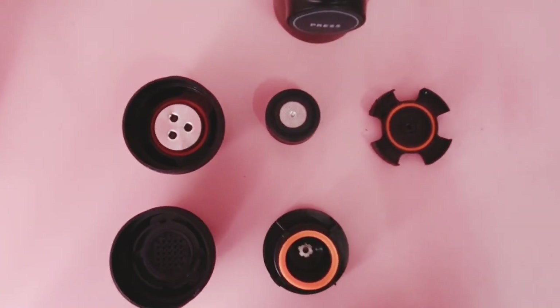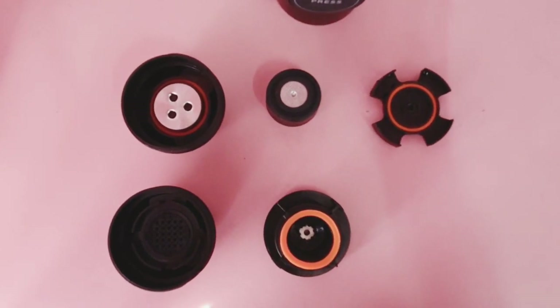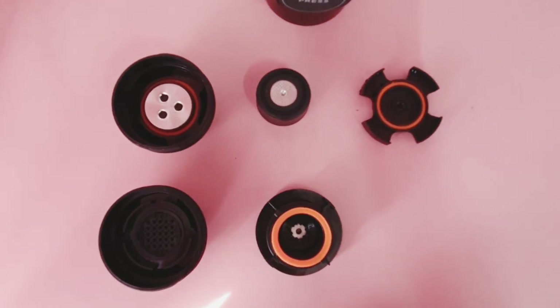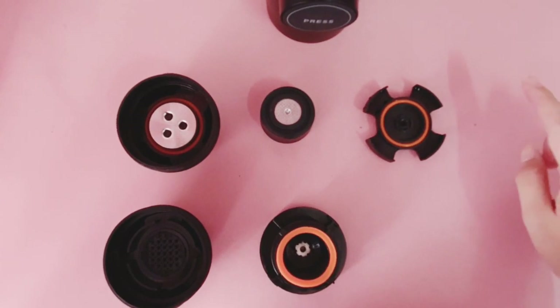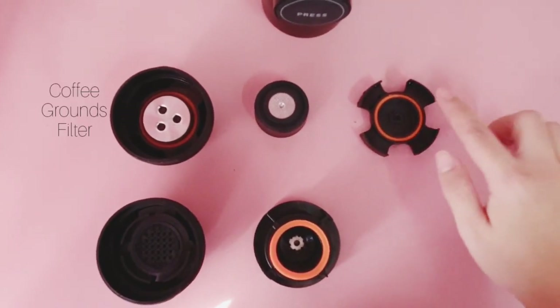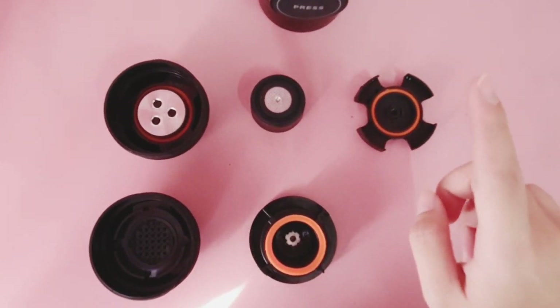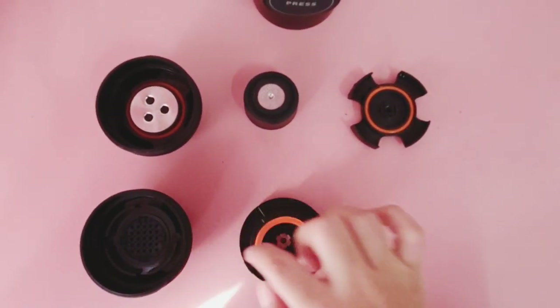There are two filter tanks included in the Cafino Italia espresso machine, which I wasn't able to show during the unboxing. There are two: one is for coffee grounds — you'll be using this one for coffee grounds. And if you have an espresso capsule, you can also use that by using the other filter. Now I'm going to show you how to use this Cafino Italia machine.